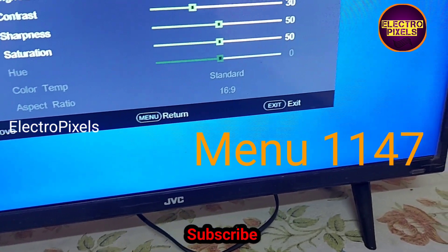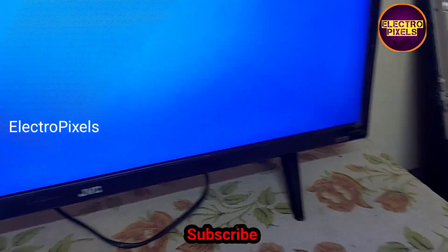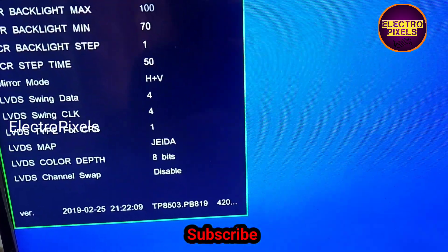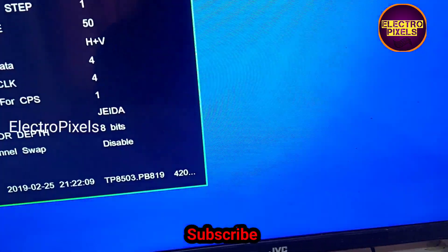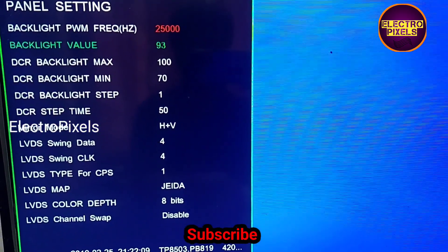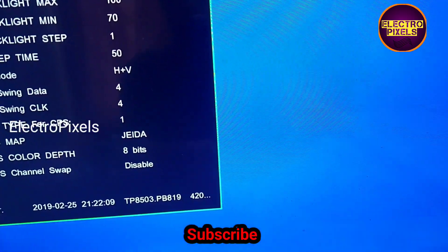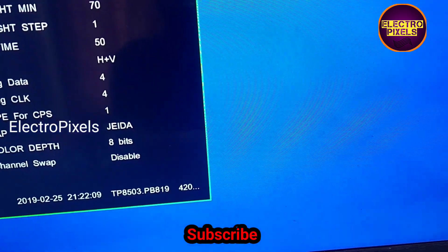To increase the backlight lifetime, we need to reduce the backlight level. For that, we need to enter the service mode — 1147 is the service mode code. Go to panel settings and adjust the backlight level. We need to set the backlight level to a minimum of 30% and a maximum of 60 to 70%. Here I've adjusted the backlight level to 50%.